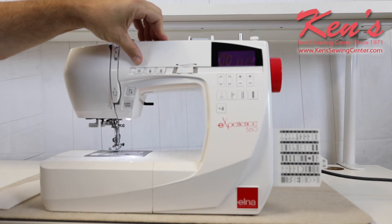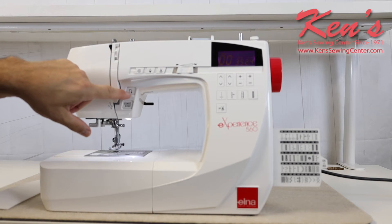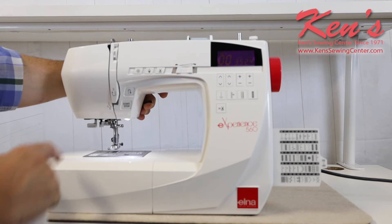It does have the auto-lock feature that will tie the stitch off underneath for me, so the tie-off is hidden and out of the way — I never have to worry about the stitch coming out. And here is the traditional reverse that's built into the machine.